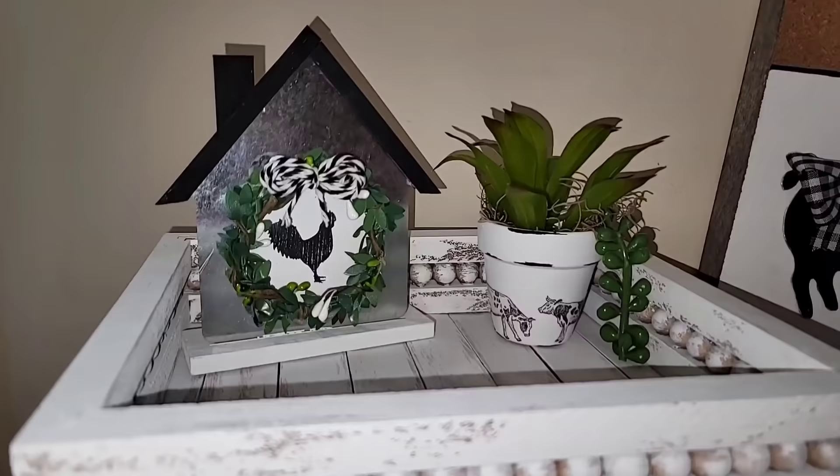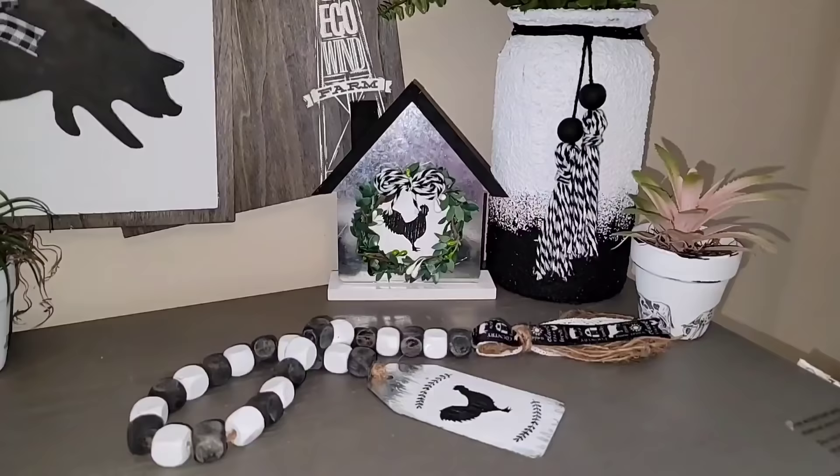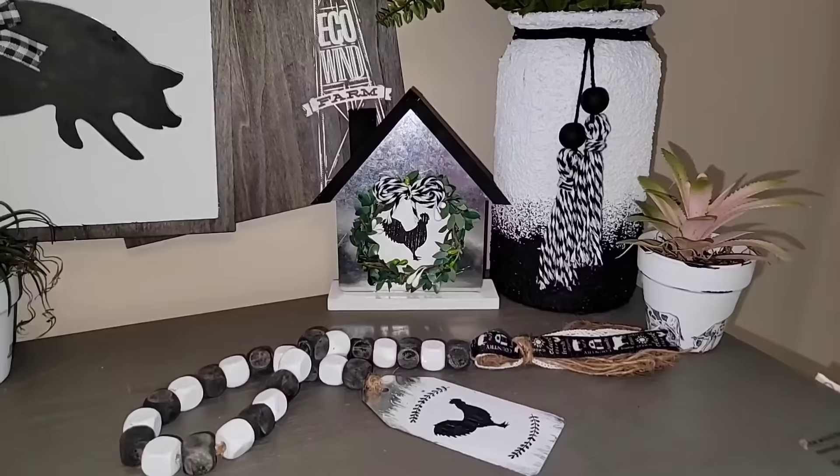And here is how this super cute little house turned out. I absolutely love doing simple little easy DIYs, and this one turned out so cute. It looks absolutely adorable on a tray and would look just as adorable anywhere else in your home.